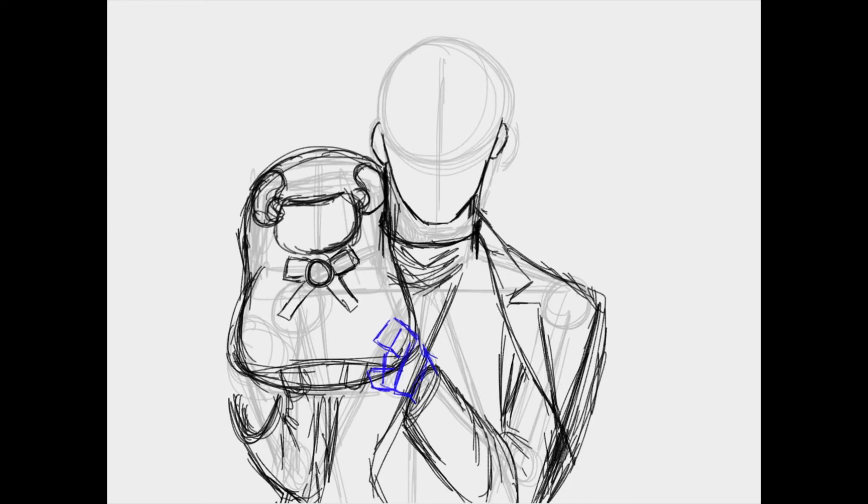So here, what I did previously was just the basic shapes for the sketch, and now I'm adding in some details such as the clothes, the fingers, and the little cute sheep.